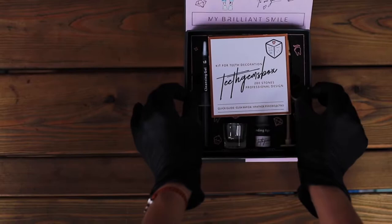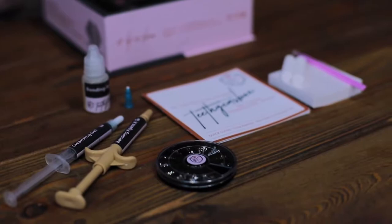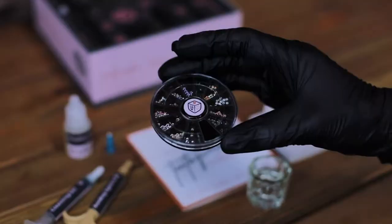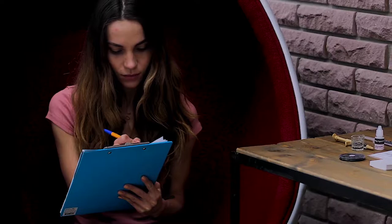Always wear a new pair of gloves with each client. Make sure that you have everything ready before you begin teeth jewelry application. You need a small container of water. This water must be discarded and replaced with each client. Remember to close your crystal container after selecting the crystal. Before you begin, ask your clients to read the agreement carefully.